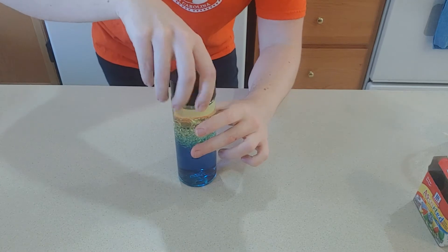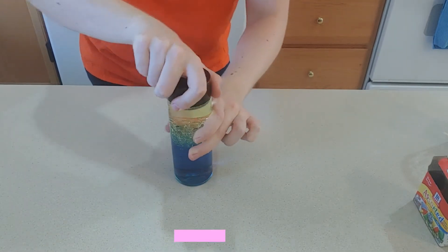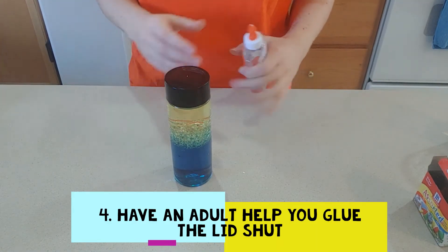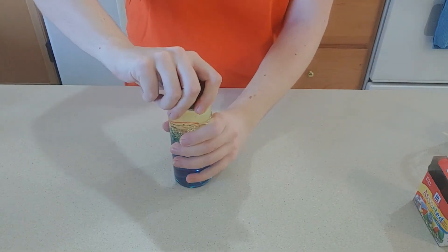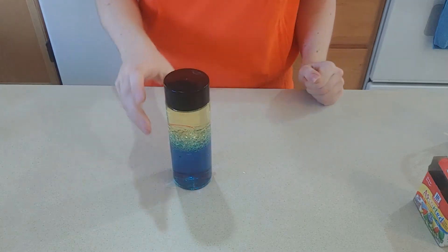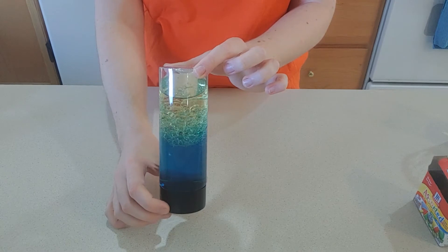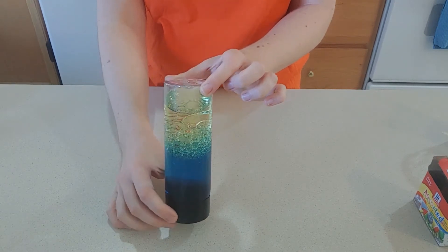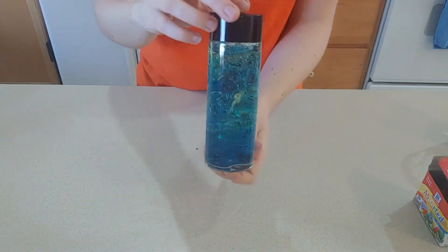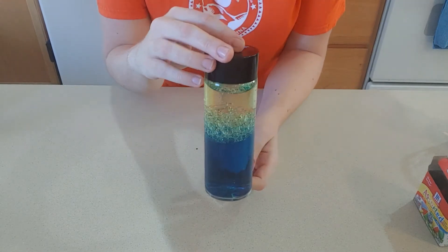So we're going to screw the lid on. If you have glue at home and your mom or dad can help you, it helps to glue the lid on so that you don't get anything spilling out. Just make sure the lid is on really tight — you can glue it if you want to. Then you can turn it upside down and watch all the bubbles, all the oil, float back to the top again. Turn it back around and watch it float to the top again. It's really relaxing.